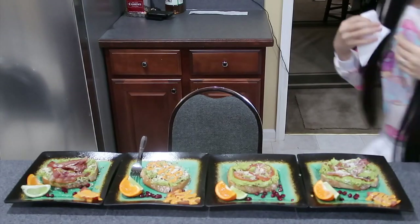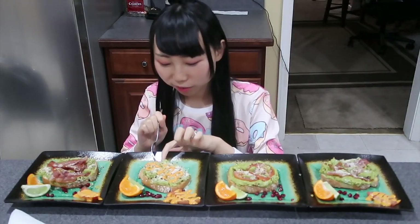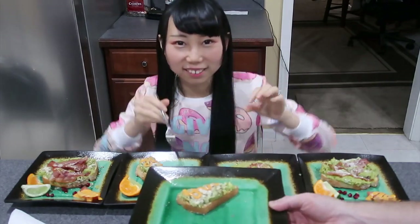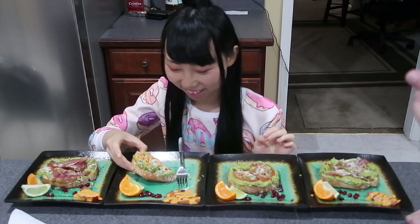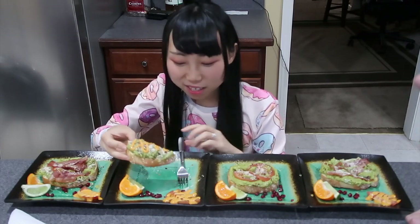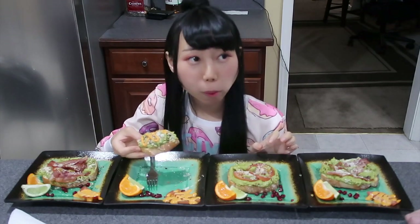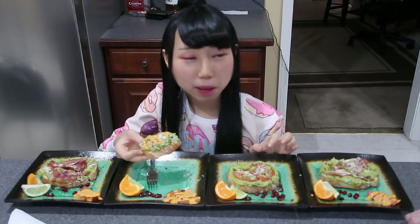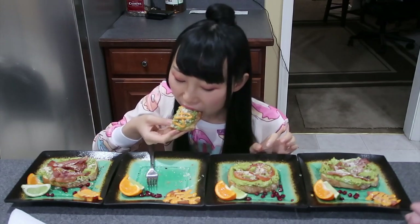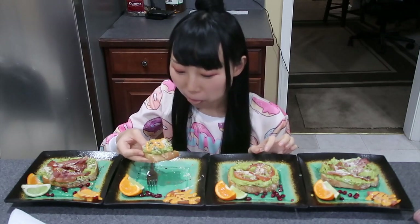Which one are we trying first? I want to try this one — the plain avocado with just the avocado. Are you ready? Are we going to race? No, no, you always eat faster than me! Ready? It's good — that's very good and it's spicy! That is incredibly good. This would make a wonderful appetizer, wouldn't it?